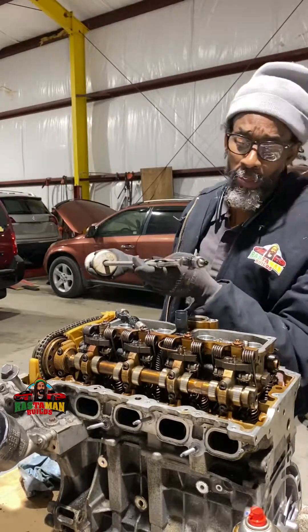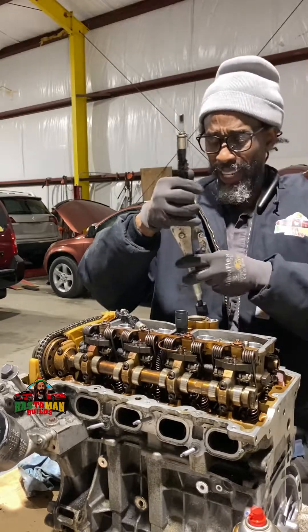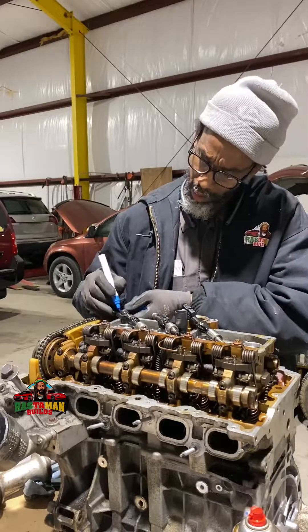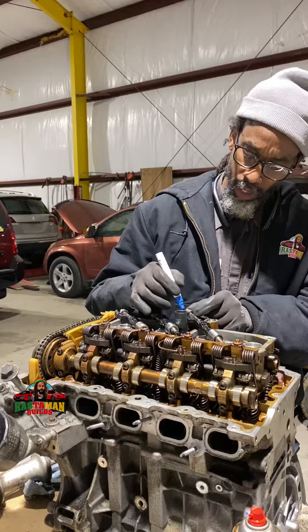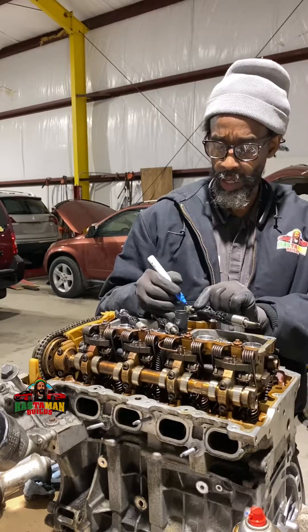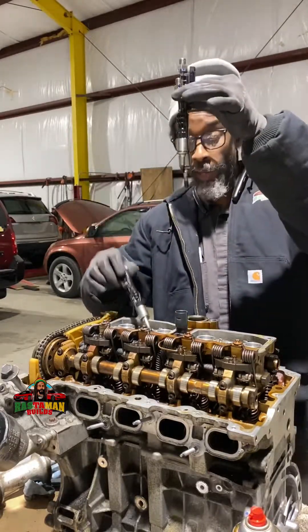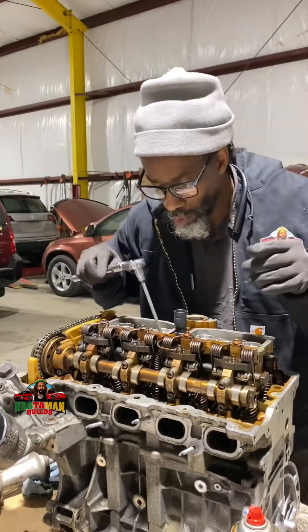I spray penetrating fluid in there to help it come out a little easier. I number them — one, two, three — it's a four-stroke engine. I mark them in different places so in case something happens, I want to put them back in the same spot. Break them loose first.